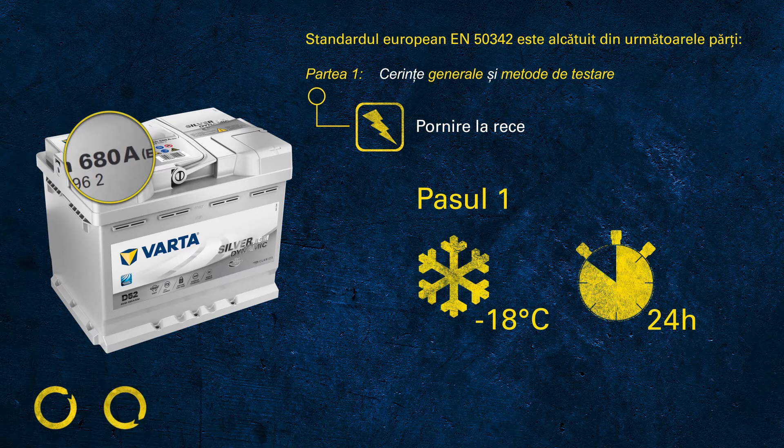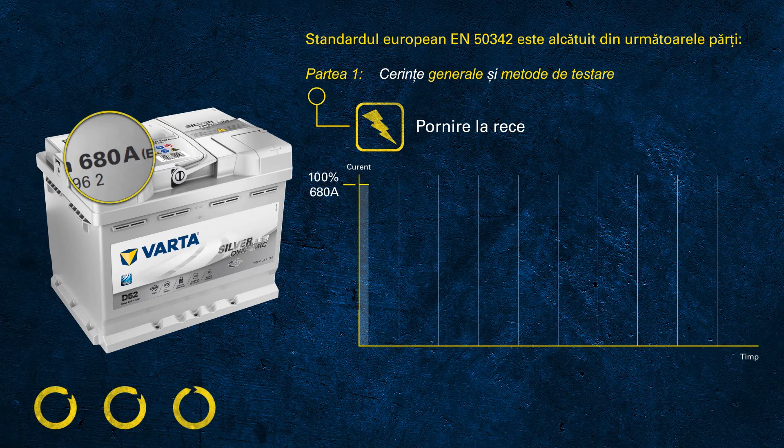We make sure that this battery is capable of delivering 680 amps at a temperature of minus 18 degrees C. During the test, we discharge at this high current for 10 seconds.